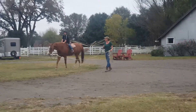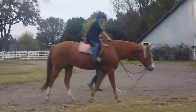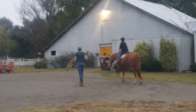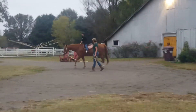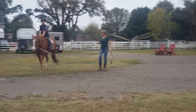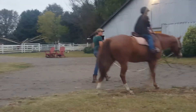Shoulders up. Keep those heels down — don't stand on your toes, you want to sink down into your heels. Eyes up. Keep your body up. Stretch down into your heels. Heels down. Heels down — he's the one set of feet.